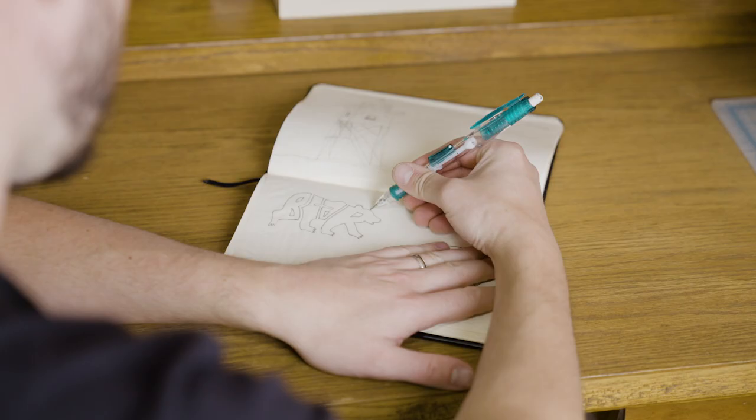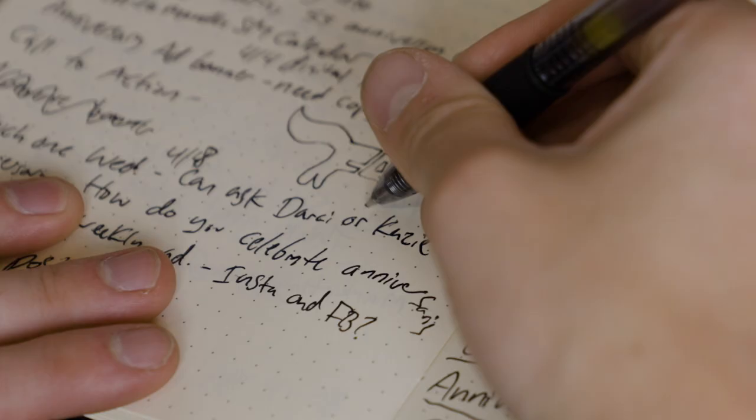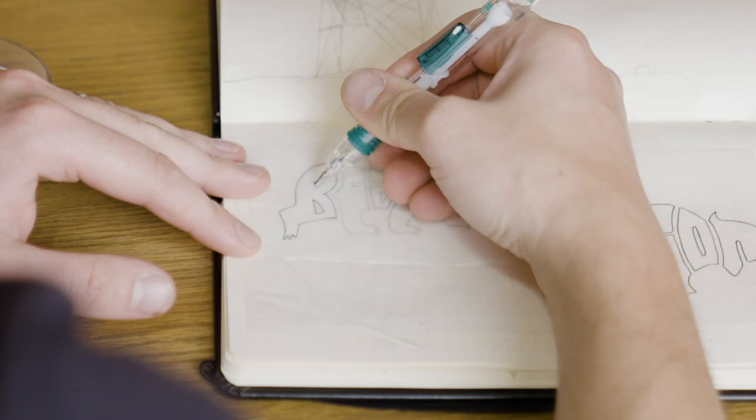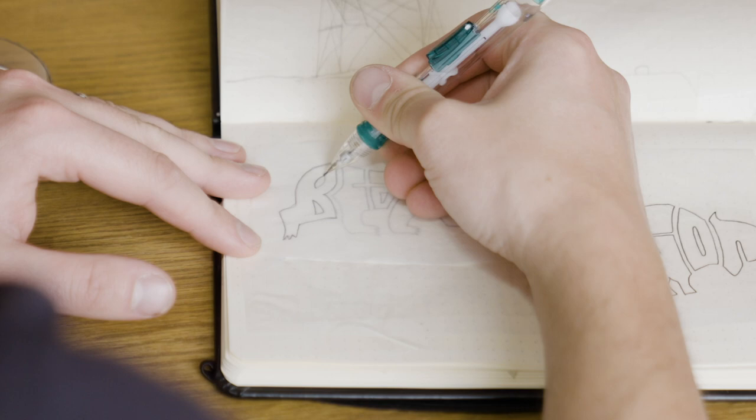Sometimes the hardest part is getting started. You need a great idea before you can create a great light stencil. For this video I'm going to be using a design I created as an example, but you can use anything from a logo, a word, a phrase, or drawing. Start by sketching out some ideas. My initial idea for a large scale light painting came to me while I was doodling during a work meeting. Let's take this doodle and make it a design.